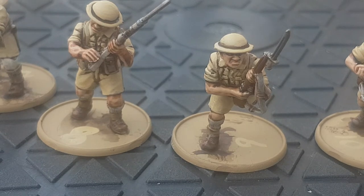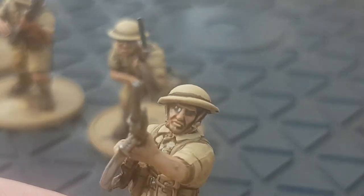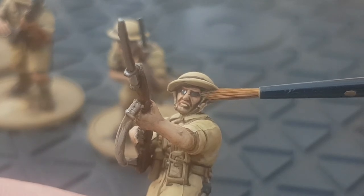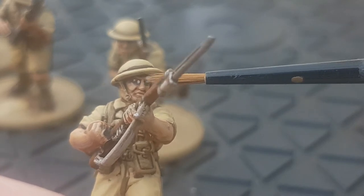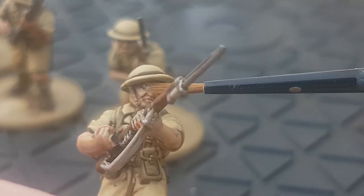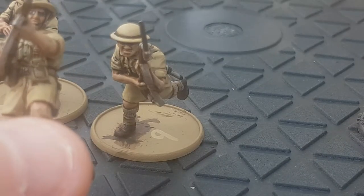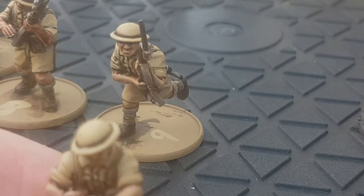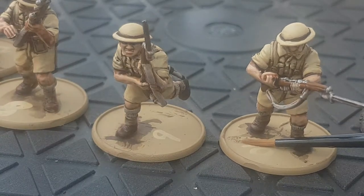The next stage to finish off the basic painting is the eyes. I've left one black for now. What I'll do is paint in Eshin Grey, then Pallid Wych Flesh — any white would do, but I like Pallid Wych Flesh, it's enough white — put one dot, one dot, and that's how I do all my eyes. From a distance it gives the look of an eye, and once you get used to it they don't look mad and staring.